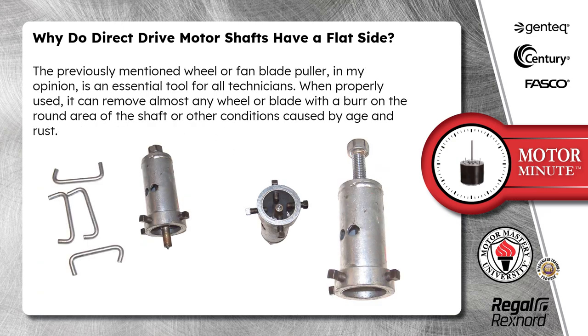The previously mentioned wheel or fan blade puller, in my opinion, is an essential tool for all technicians. When properly used, it can remove almost any wheel or blade with a burr on the round area of the shaft or other conditions caused by age and rust.